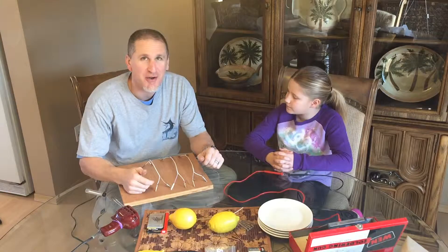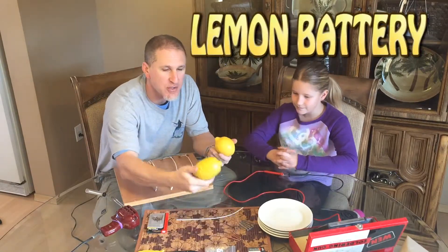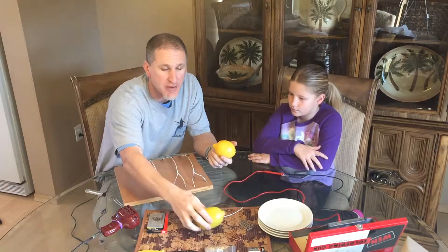Hey guys, it's dad here, my daughter and I are going to do a lemon battery — that's what we're going to make today. We actually haven't done this before; it's our first try and we're going to see how it works out.